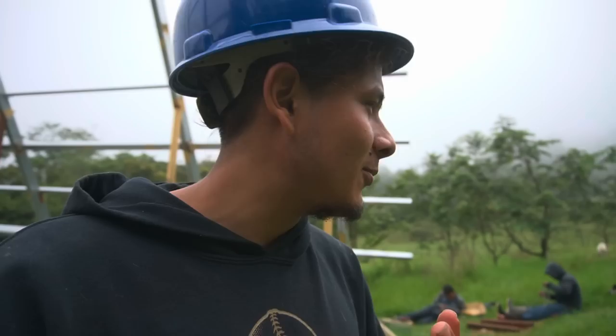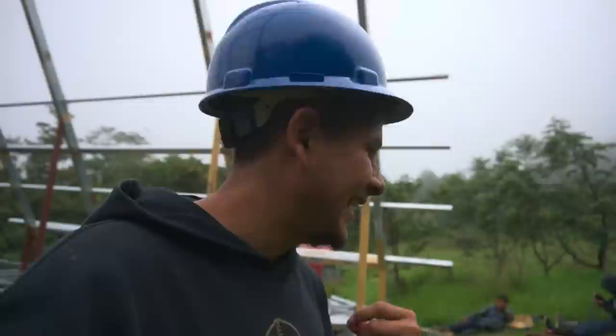These guys are making fun of me because my helmet is blue, and apparently here in Panama the colors of helmets mean something. The yellow one is for workers, the white one is for engineers, and the blue one is for electricity supervisors. I barely know anything about electricity, but I like the blue color, so my helmet is blue.